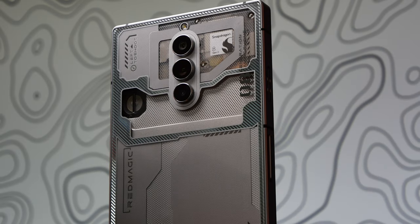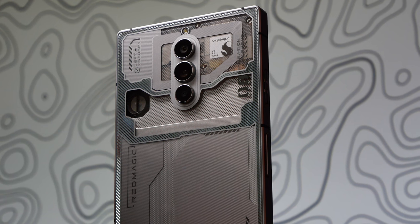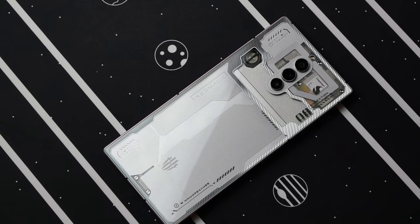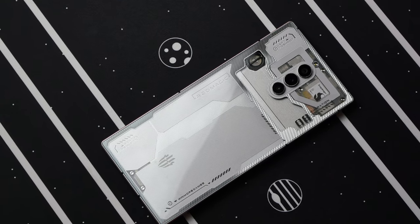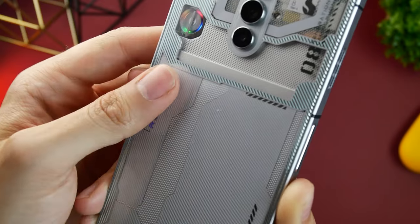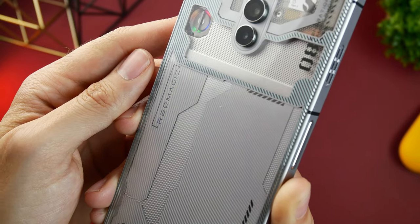Naturally, the back design will also depend on the model, and here we have this beautiful titanium white model. The color scheme was first available with the Red Magic 7s Pro, and aside from how great it looks, the white is significantly less likely to attract or at least show any kind of ugly fingerprints or other stains.